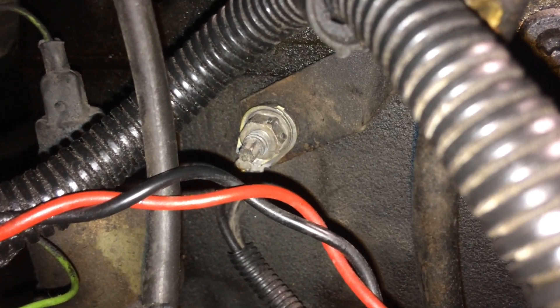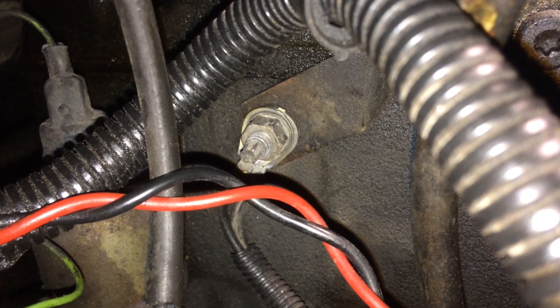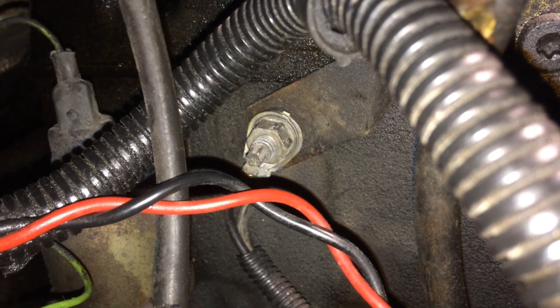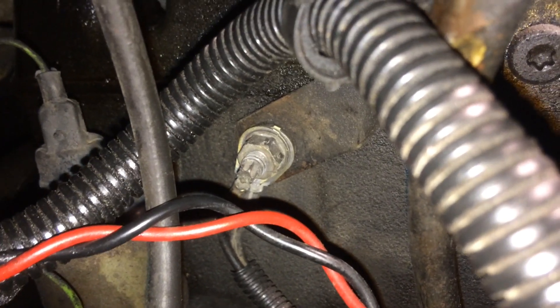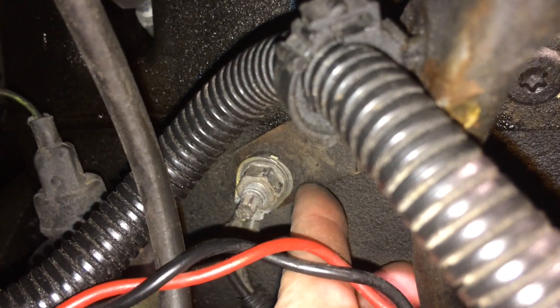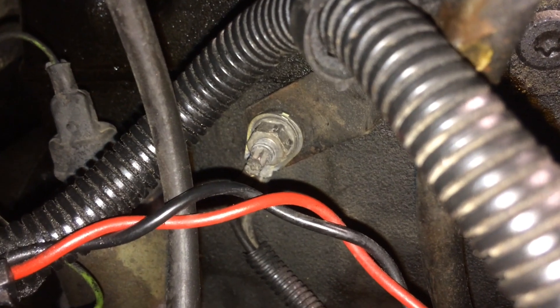That one was sitting firmly, but when I took off the nut I could see that there was a lot of corrosion on the metal of the wire holders underneath there.